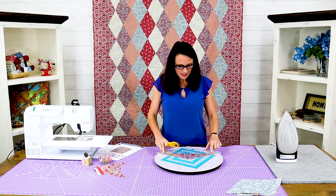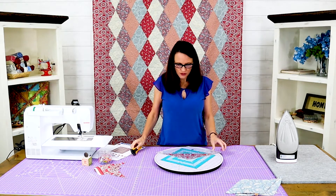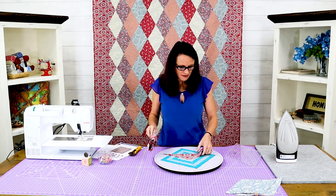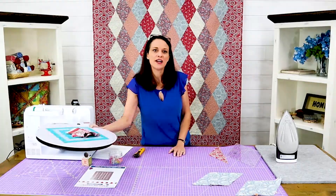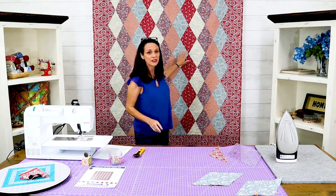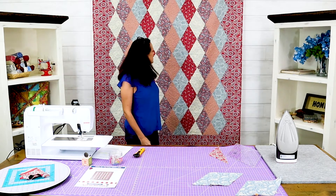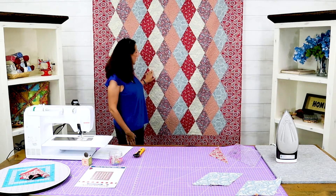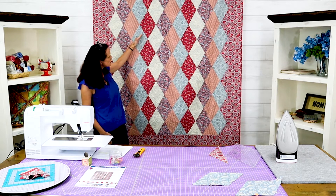We lined it up with the six and a half inch mark and just cut it — and these should fit right in on the sides. I do recommend that if you want this controlled look you actually lay these out or put them on a design board. When we sew these together we're going to sew them in strips this way — these are our strips — and then we're going to sew the strips together.